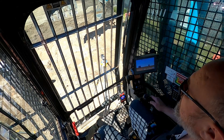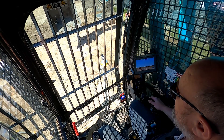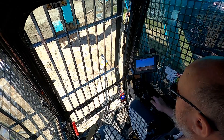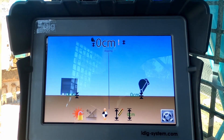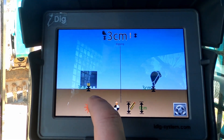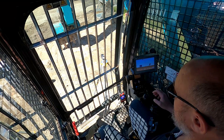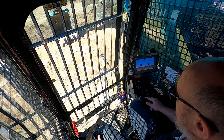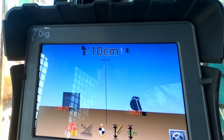A few people have been asking what happens when the bucket isn't very accurate. If I put my bucket down onto the ground, crowd it all the way out, put it on the ground and set that as zero right about there, change it to the middle of the bucket — crowd the bucket onto a level position, put it right back on that same spot, and you can immediately see it's 10 centimeters out. So that's a bit of a concern.